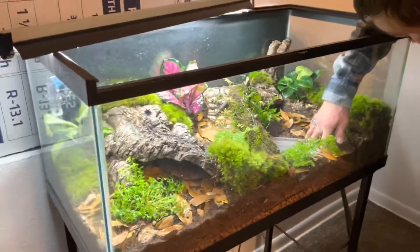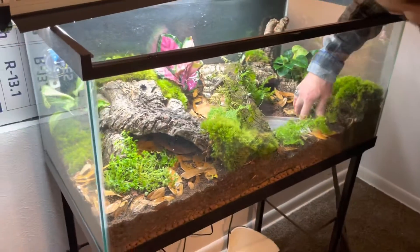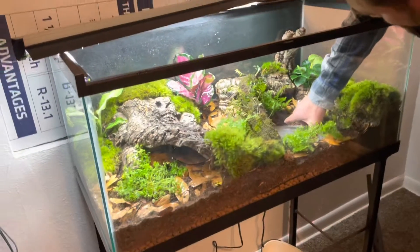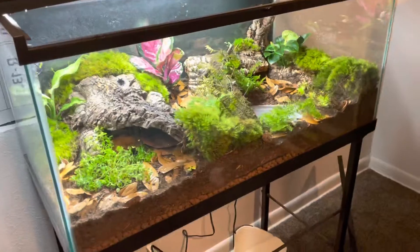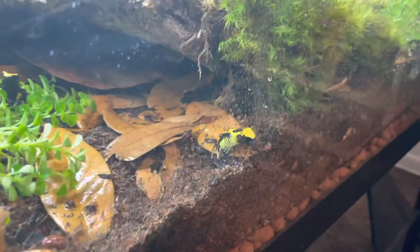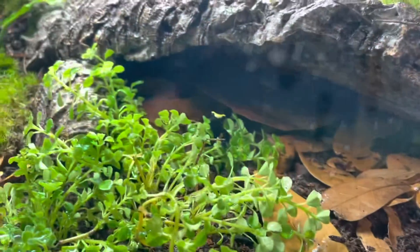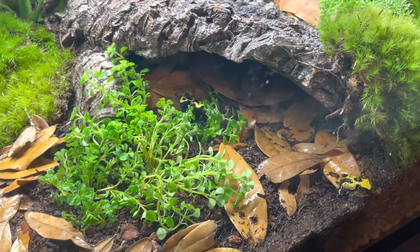My boy Xander went to the NARBC show today, and this is kind of what he ended up coming back with. When we left this morning, this tank was empty, and he went ahead and went big. He does already have some, but he wanted to get some different colors on some of these dart frogs. He's got four of them — there's three of them right there.